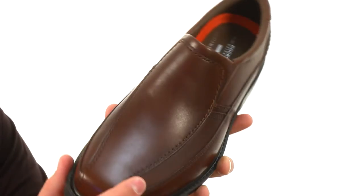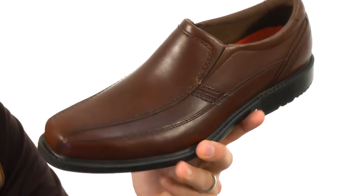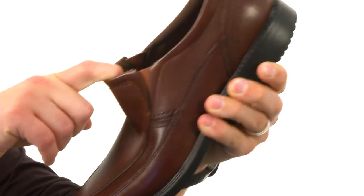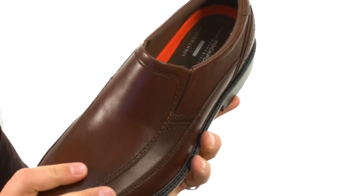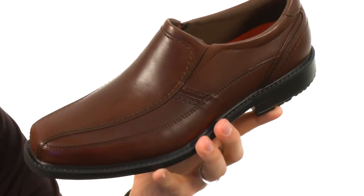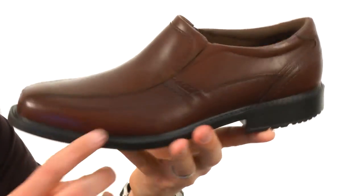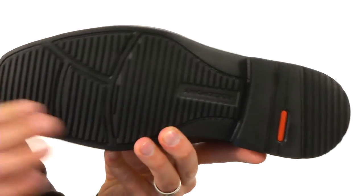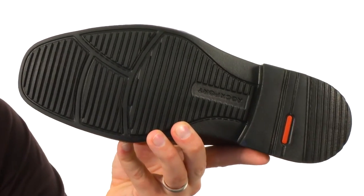These are super lightweight and designed to keep your feet feeling nice and energized. It's got an easy slip-on construction with a goring panel underneath the front of the tongue. It's got an antimicrobial lining in there too, which is great to fight away foot odor. Fresh, thick layers of EVA in that midsole for comfort, and a really shock-absorbing rubber outsole down here.